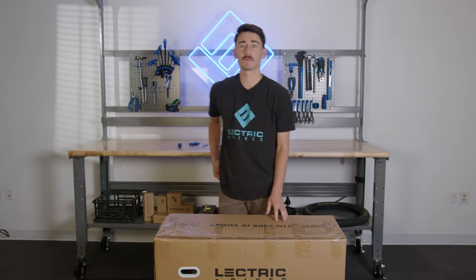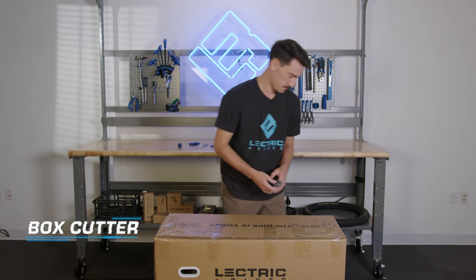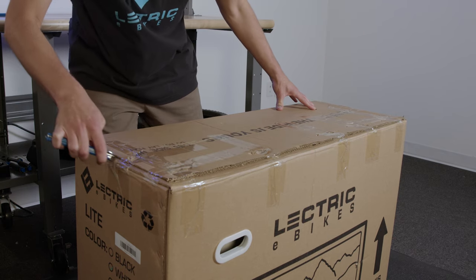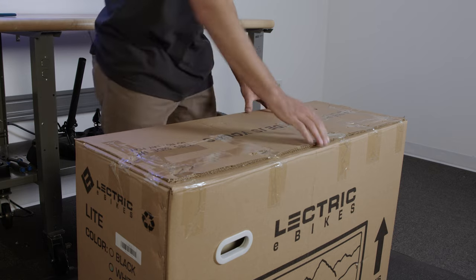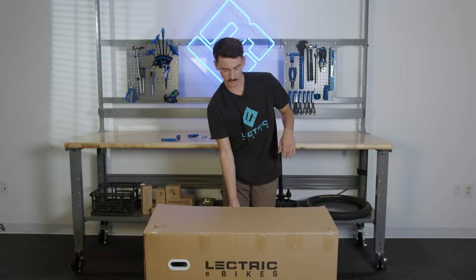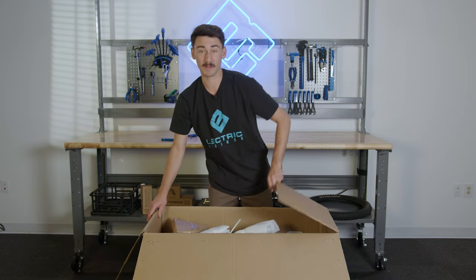First things first, we're going to unbox the bike. For this you'll need a knife or a box cutter. We're going to use your box cutter to cut the tape across the lid. There's going to be staples but that's all right — you're just going to lift. Now we're going to pull back the cardboard tabs which reveals our bike.